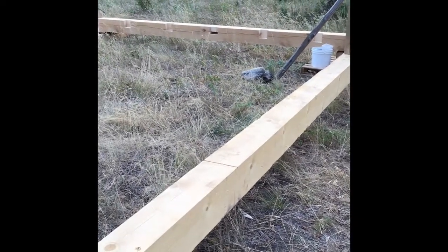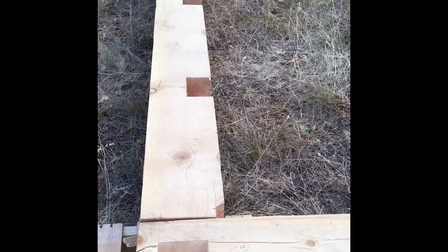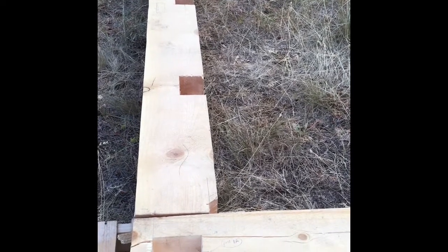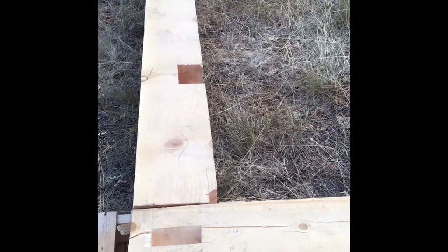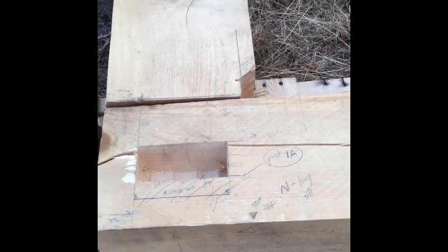There's again the short sill from yesterday. Unfortunately I made the post and that mortise there a little bit different — you can see this is post 1A. That one's a little bit off on the other sill, so I need to spend a little more time on it.